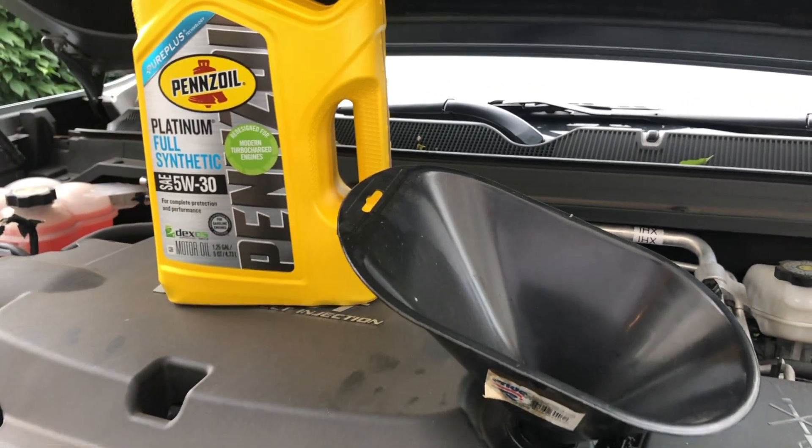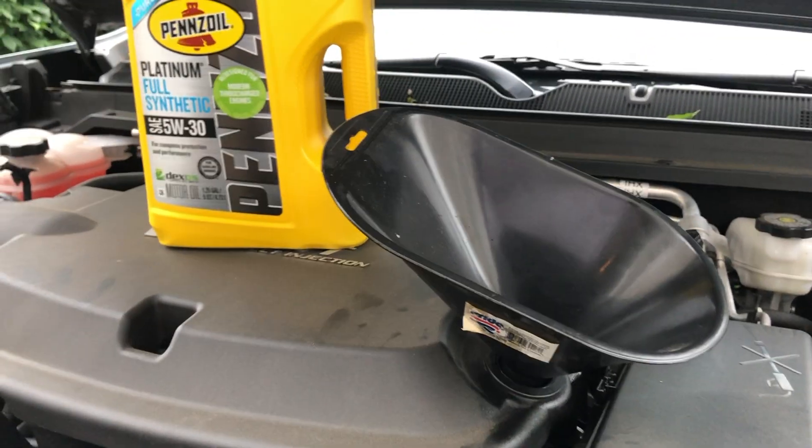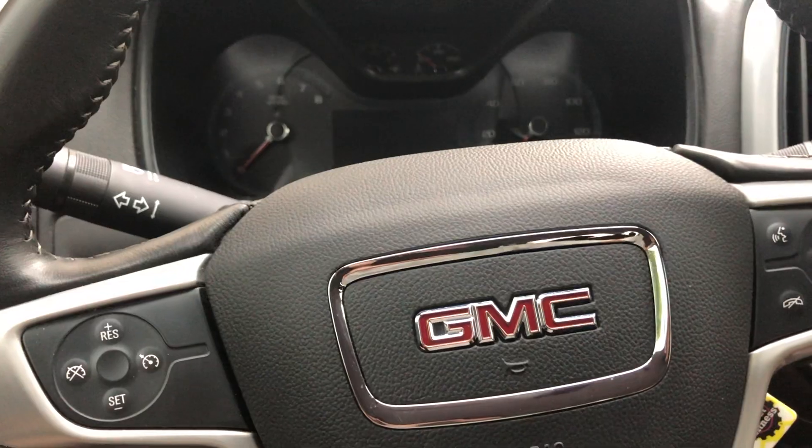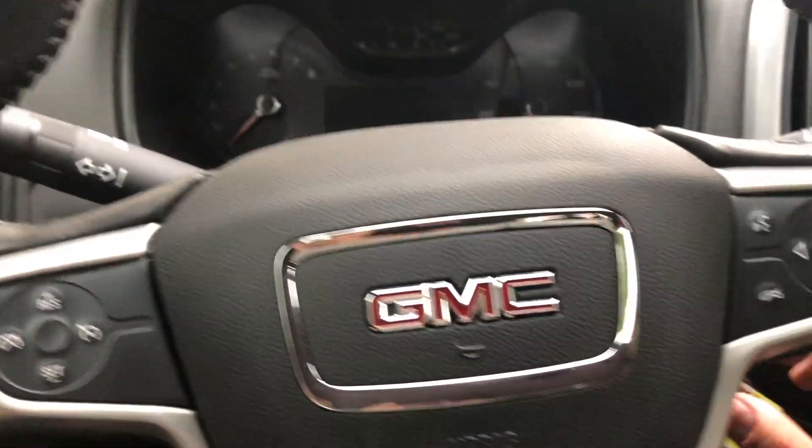Now we'll pour the oil in — pretty self-explanatory, so I won't videotape that. After this, we'll start her up, check for leaks down below, make sure the oil filter isn't leaking, and then I'll show you how to reset the code.